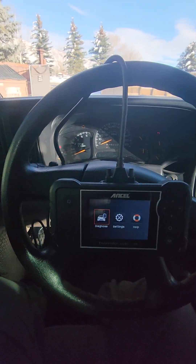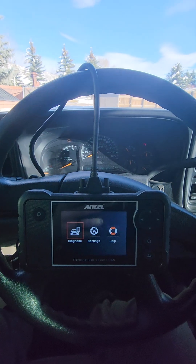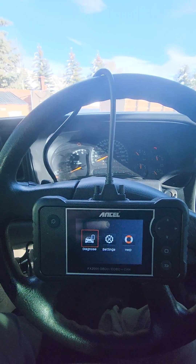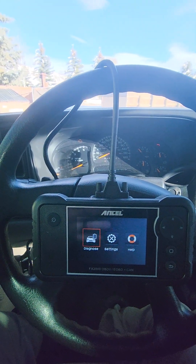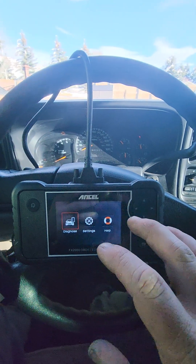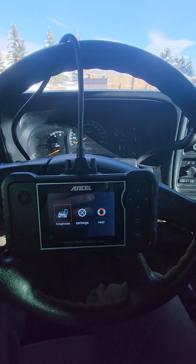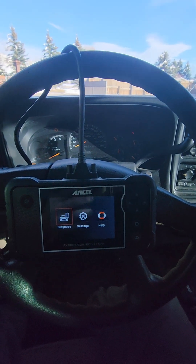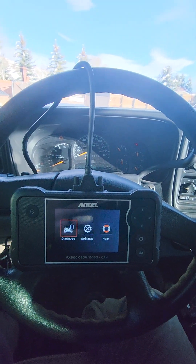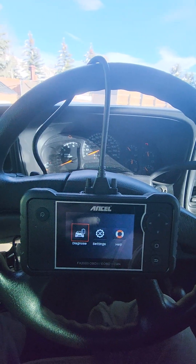You could spend a ton of money on these scan tools and typically the more you spend the more functions you get and the better quality as well. But I have a couple cheaper ones that are pretty affordable but also have a ton of functions — clear and read codes, read live data, perform onboard tests. Once you get into the bi-directional scanners where you could both read information and activate things on the vehicle — say the electric parking brake, the AC compressor, or EVAP solenoids — those tend to get pretty expensive.